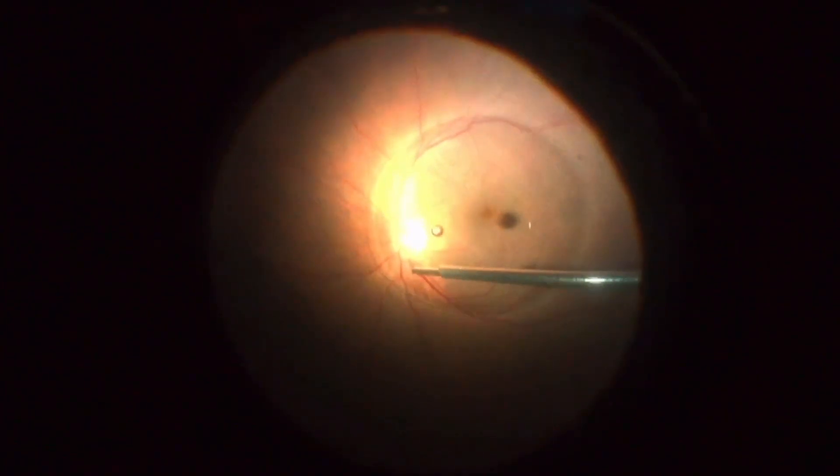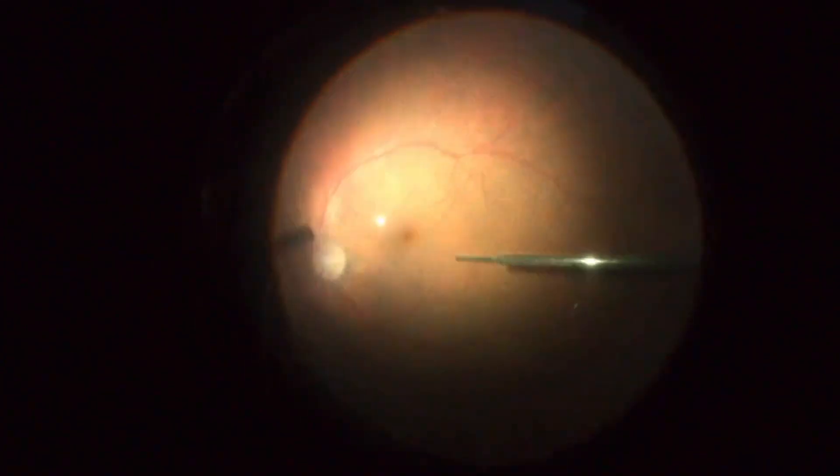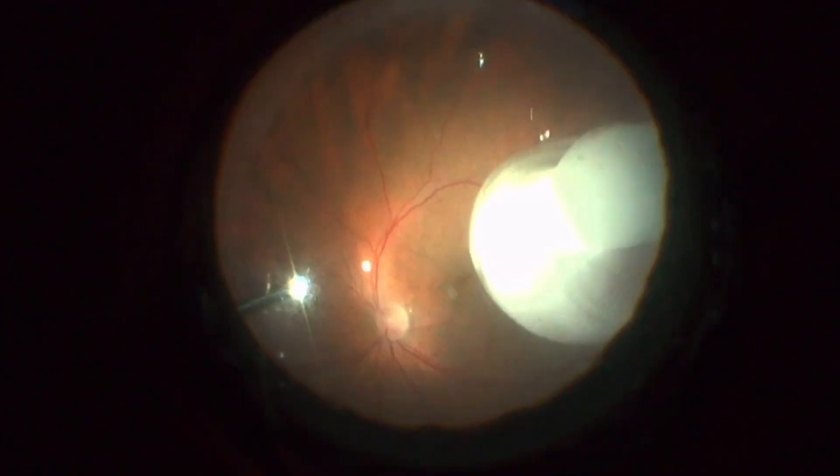After PVD induction, the surgeon used perfluorocarbon liquid to flatten the retina and to condense the peripheral vitreous. Triamcinolone was used to stain the peripheral vitreous and to facilitate the shaving.